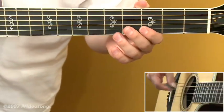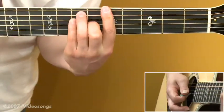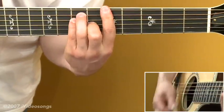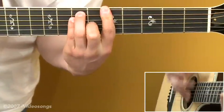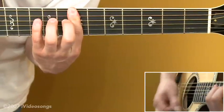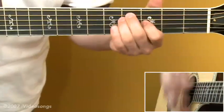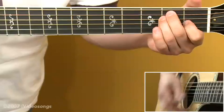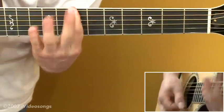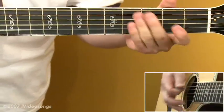A similar thing can be done on the other major chords in the key of E. We can take an A major chord and add the rest of what's normally seen as a major bar chord onto that. We do the same for the B, and in the context of a song, you can get some interesting sounds.